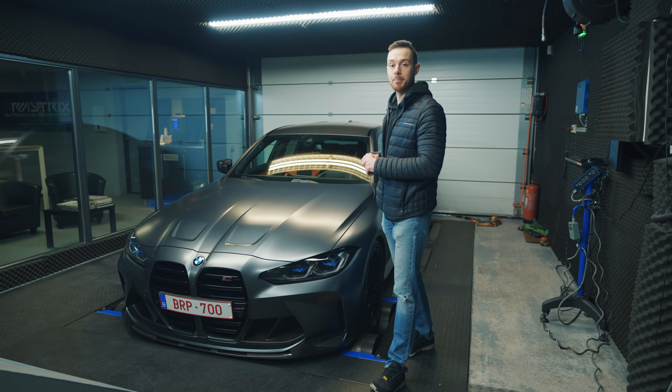Now you can see the engine bay of this BMW. It's using the incredible S58 3.0-liter twin-turbo engine that has also been used in the M4, the X3M and the X4M.